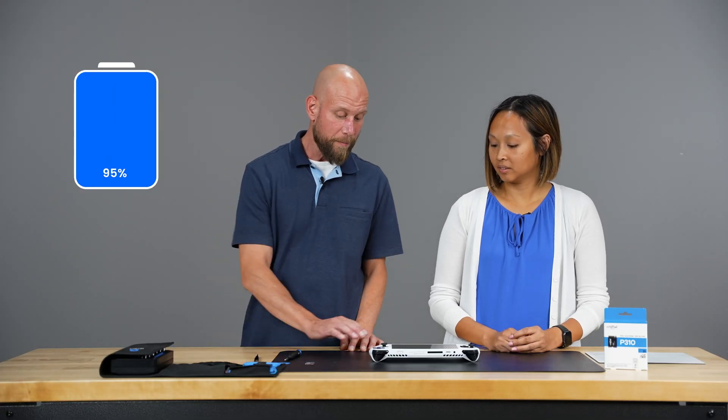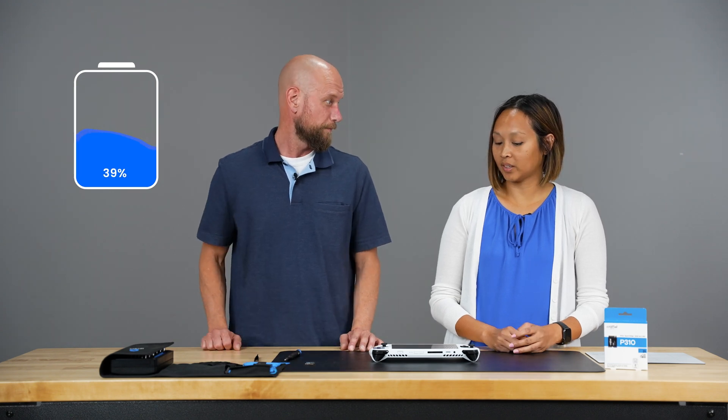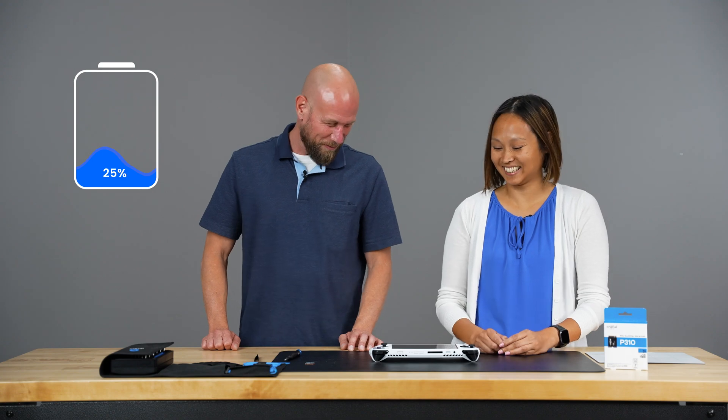Unless you're installing the SSD into a brand new handheld, you want to make sure to store any important files onto either an external storage drive or a cloud-based storage service before the installation. Also make sure the battery level has dropped below 25% before you begin — and we are already below 25%.